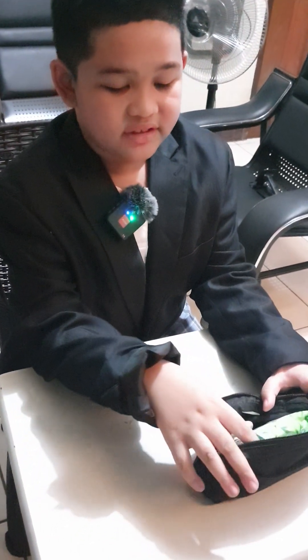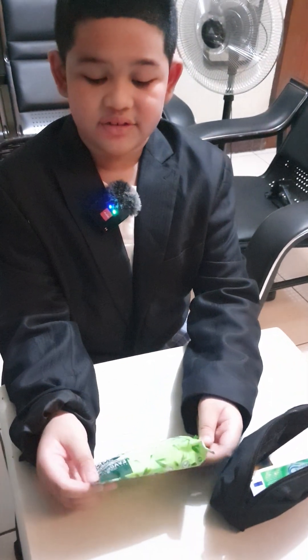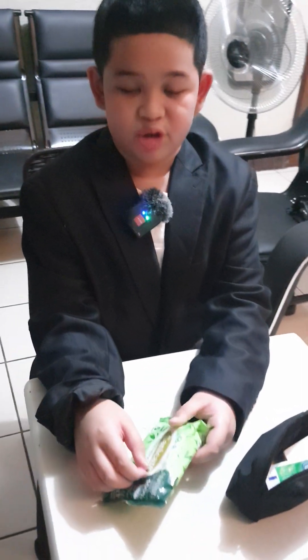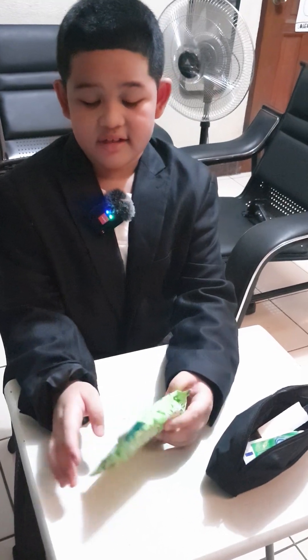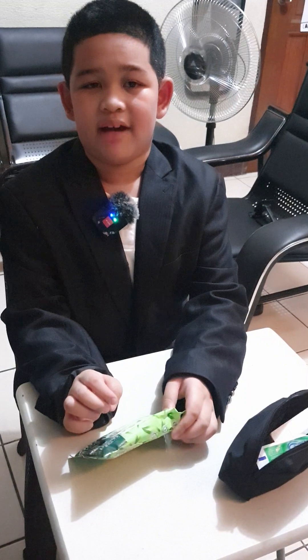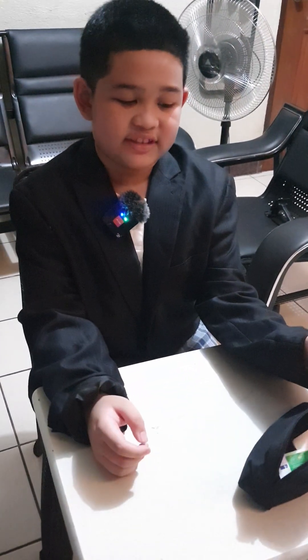First up is the wet wipes. You can use this if there is no water available. Just open it, and then you just take one piece and then wipe it on your hand. Then close this and put it back into your first aid kit.